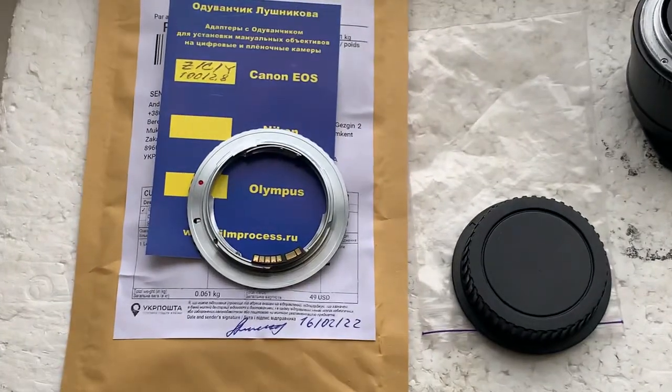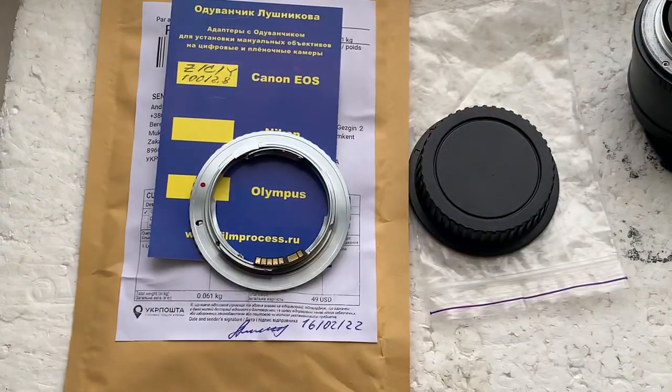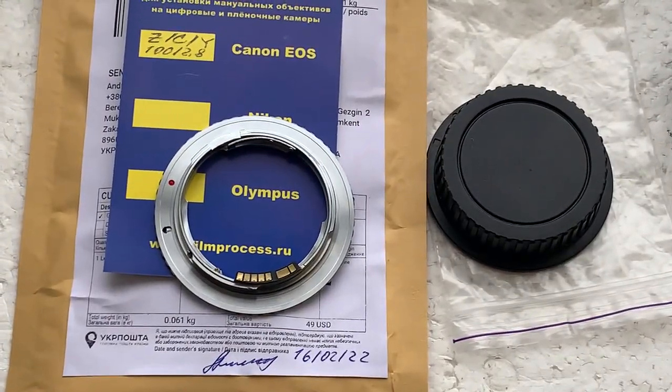Now I will package your adapter and send it to you today. Thank you for your order and thank you for your attention.